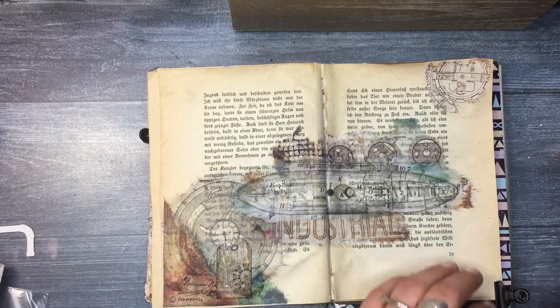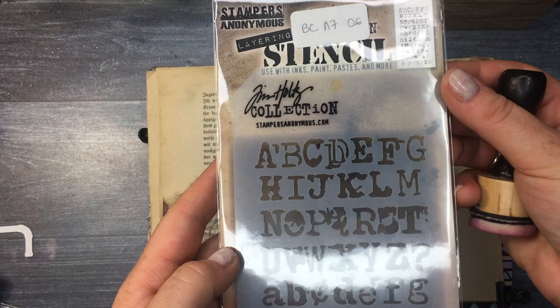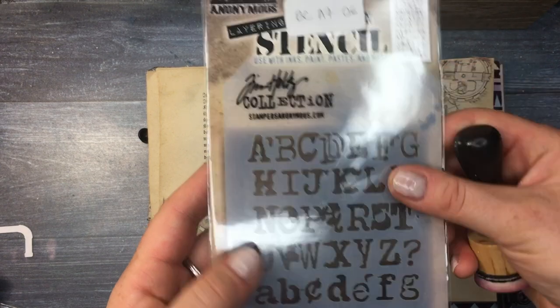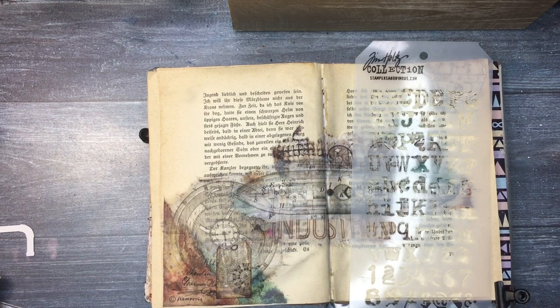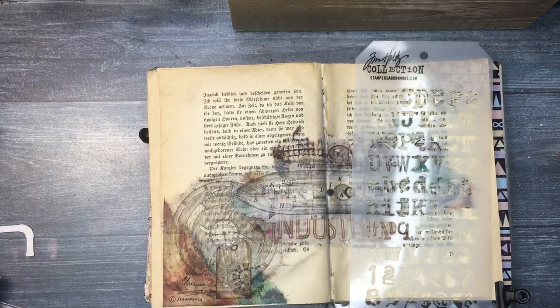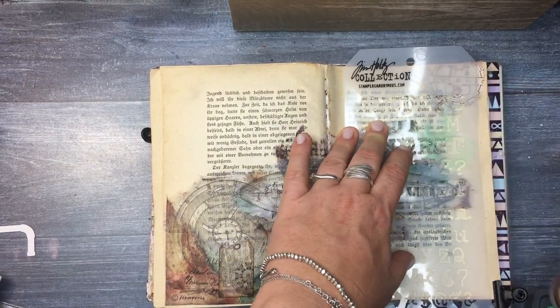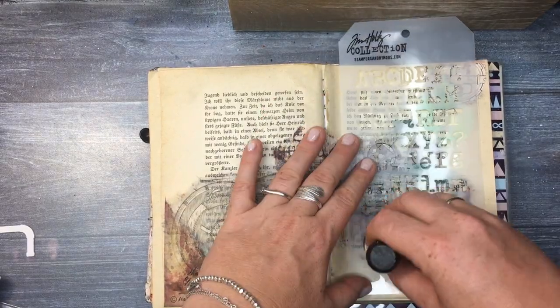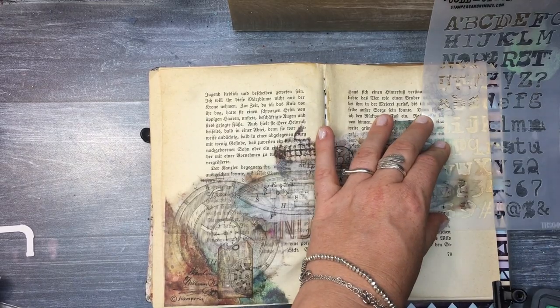The next step is to dry everything very well and then I'm going to be adding some stencil. This one is from Stampers Anonymous by Tim Holtz, but I'm not going to be using any modeling paste — I'm going to be using two distress oxides: Walnut Stain and Cracked Pistachio, adding them with a double sponge to get a little mixture of the colors.